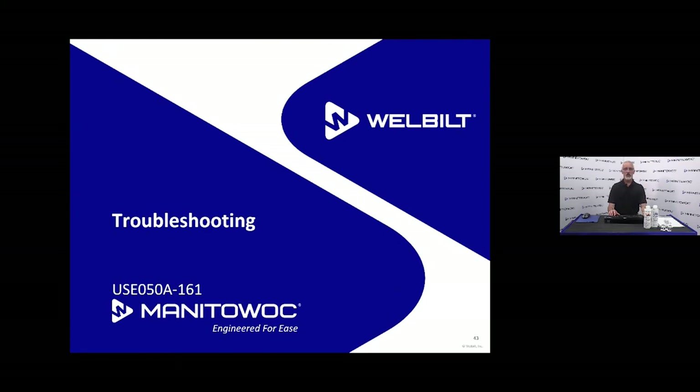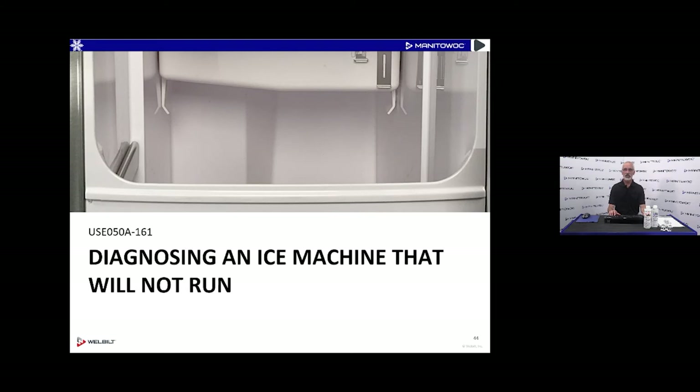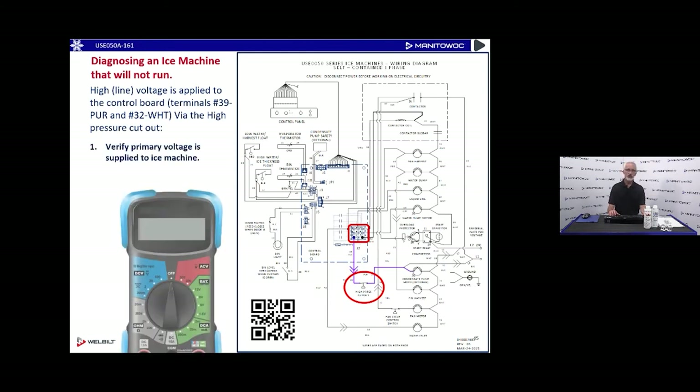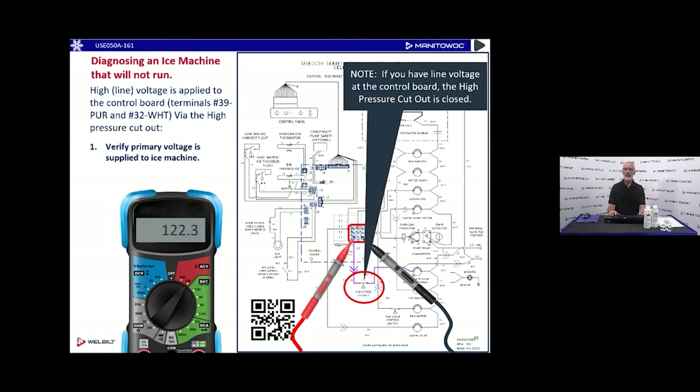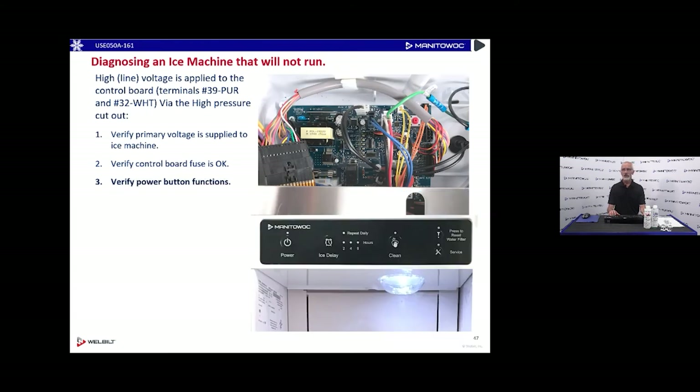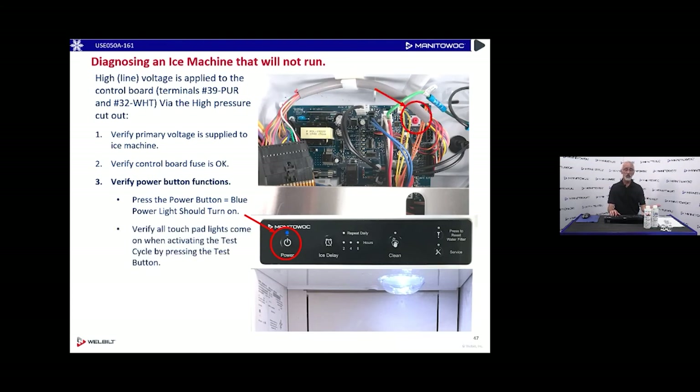On troubleshooting this ice machine — if we've got a machine that won't run, first double-check it's plugged in and turned on. We can take a look at the line voltage on the control board on wires 39 and 32, and verify we've got a good fuse by measuring voltage across it. If any LEDs are lit up on the control board or user interface, you can skip those first two steps — you've got power and the fuse is good. Make sure it's not in a delay — is one of the delay lights lit? Push the power button; it should go to a solid blue indicating the machine has been turned on.